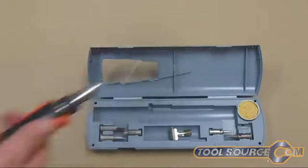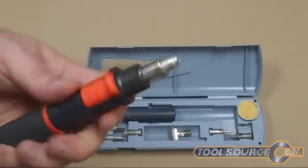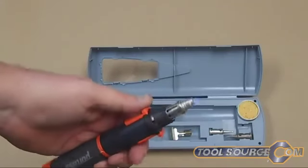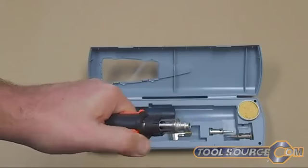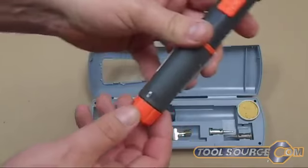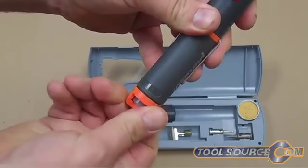I already have a torch tip in here. We can turn the gas on and hit the button. Pretty cool little butane torch. On the back end here we have a dial where we can control the amount of flame.